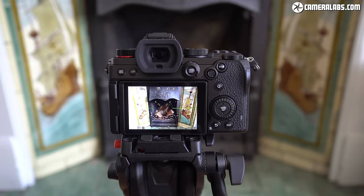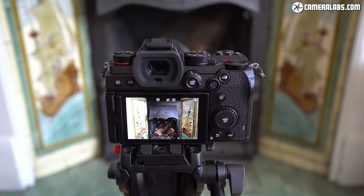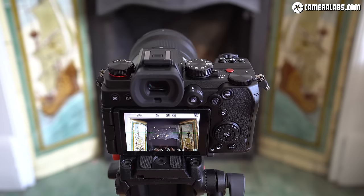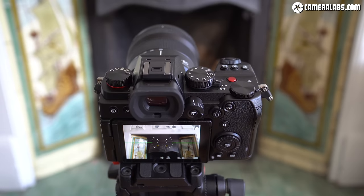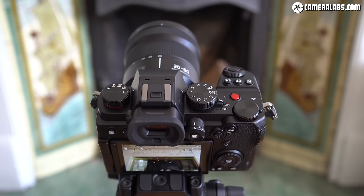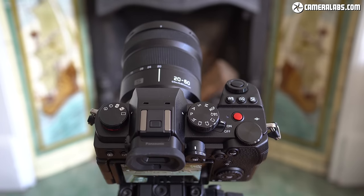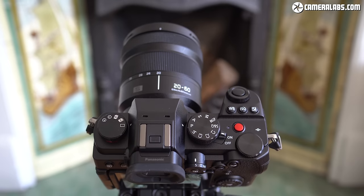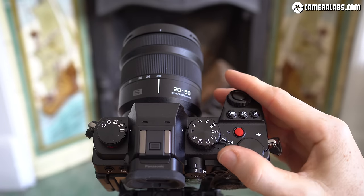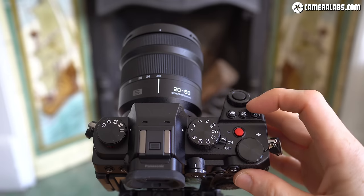From the top, the S5 lacks the upper information screen of its siblings and opts for a simpler layout not dissimilar to the Lumix G90 or G95, with a drive dial to the left and a non-lockable mode dial on the right, along with separate buttons for directly accessing the white balance, ISO sensitivity and exposure compensation, plus a large red movie record button. With three control dials, dedicated buttons, a drive dial and an AF joystick, the S5 provides direct and full control over pretty much every aspect of exposure, focus and drive modes without ever having to enter any menus.